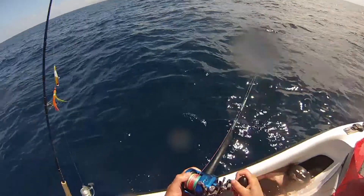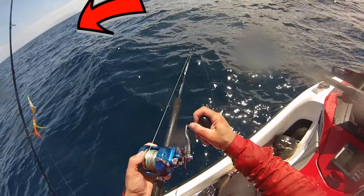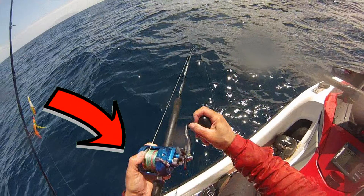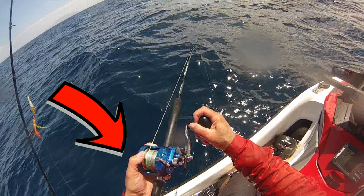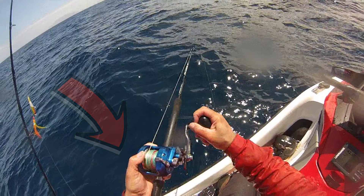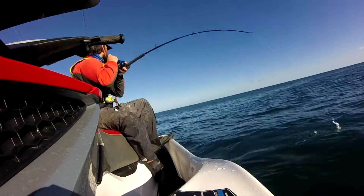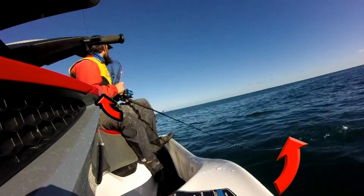First of all, you want to tuck the rod butt right up in your left armpit. Next, you want your right hand on the handle of the reel and your left hand holding the reel with the palm of your hand against the side of the reel. Point the rod tip at the water and jerk the rod up.